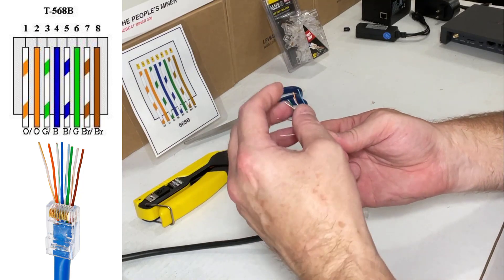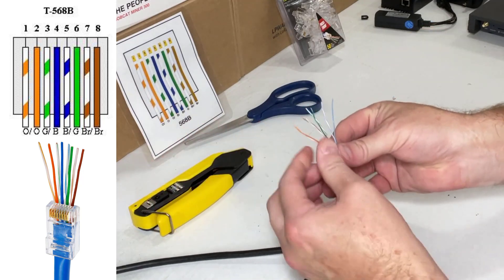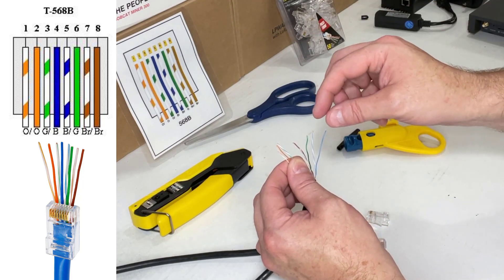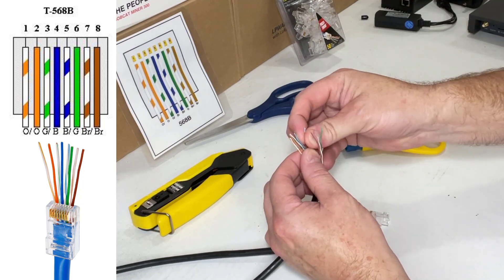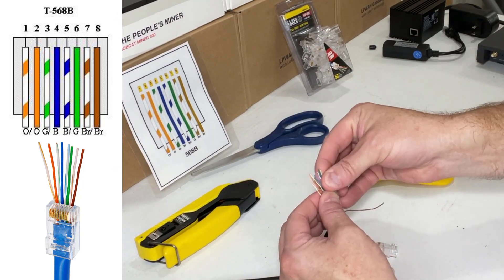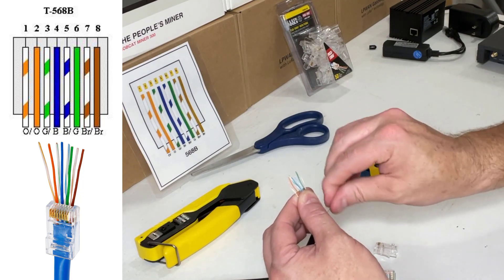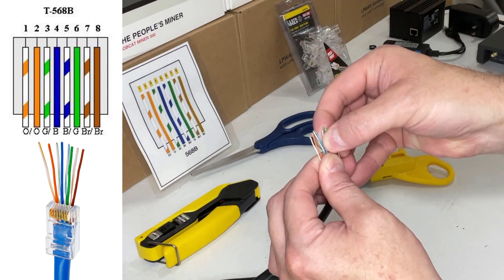I'm going to pull orange stripe first, then orange. Next is green stripe — I'm holding them in my fingers. Then solid blue, then blue stripe, then solid green, then brown stripe, and the last color is solid brown. Now I have all my wires in the exact order. I'm keeping them pinched nice and tight so I don't get them goofed up. Sometimes you have to fan them out a little just to make sure no wire flips over the top of another one.